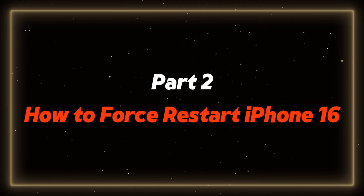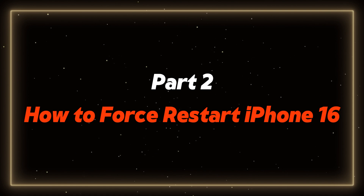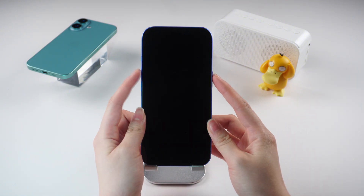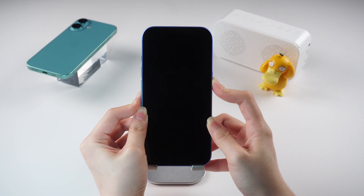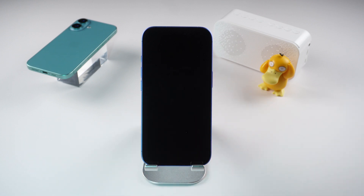If your iPhone 16 is experiencing some laggy behavior or other little bugs, you might need to force restart it. This is a handy trick to know. Simply press and quickly release the volume up button, then the volume down button, and then press and hold the side button until you see the Apple logo. Now you have successfully completed the force restart.